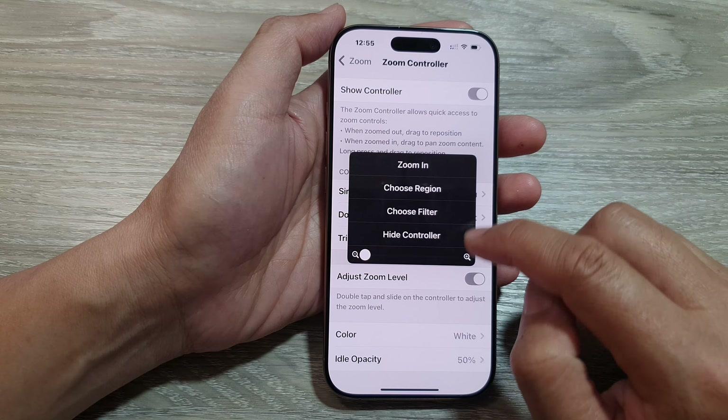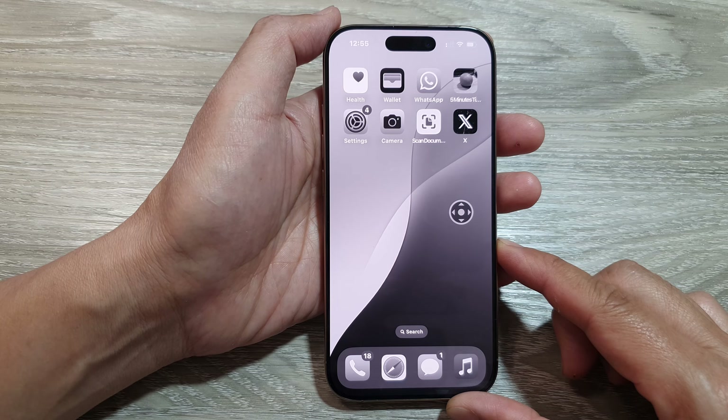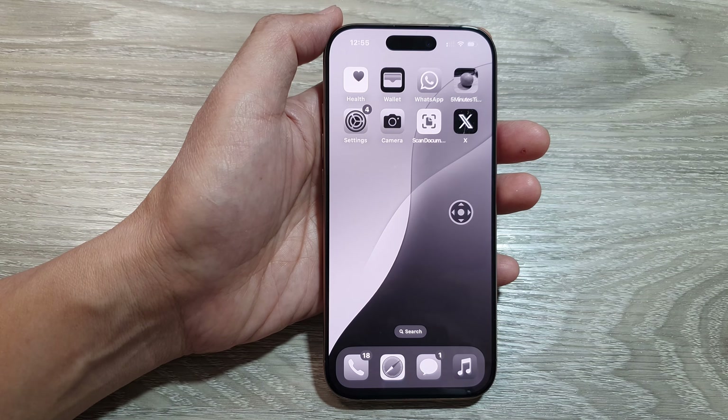And that's it. Finally, you can swipe up to return back to the home screen. Thank you for watching this video — please like and subscribe to my channel for more videos.